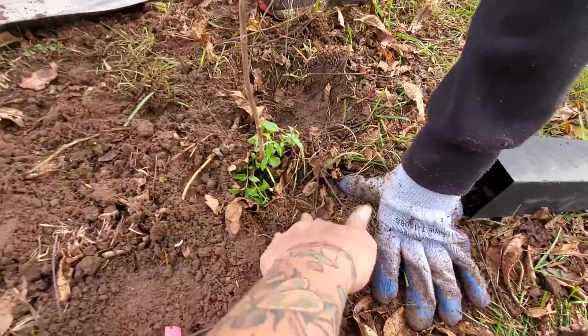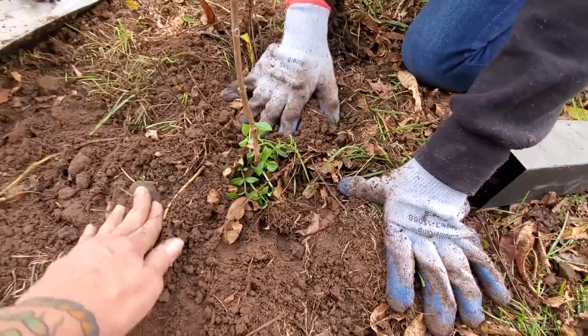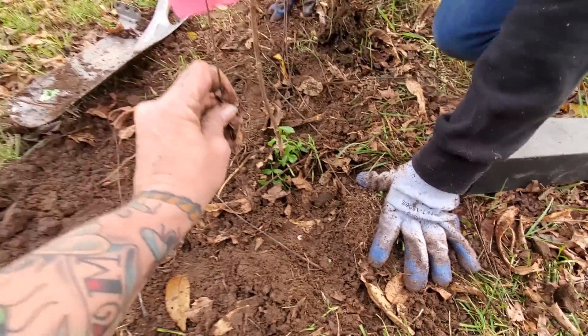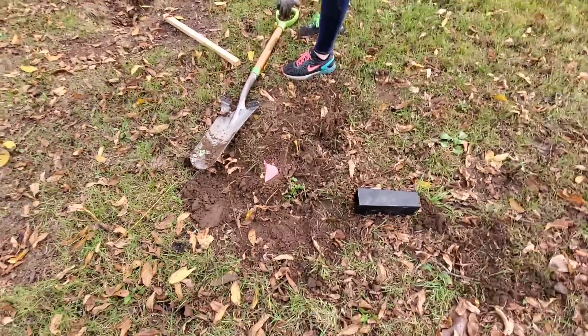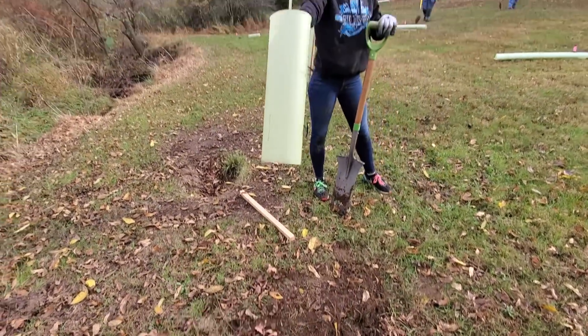Then you want to press it down so that it's firm but not hard. Then we mark it with the little flag so that people can come by and install the stake and the shelters.